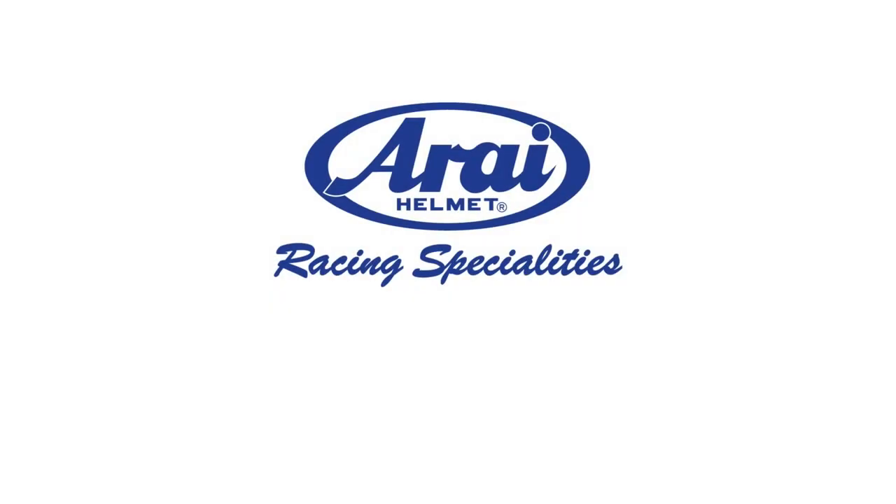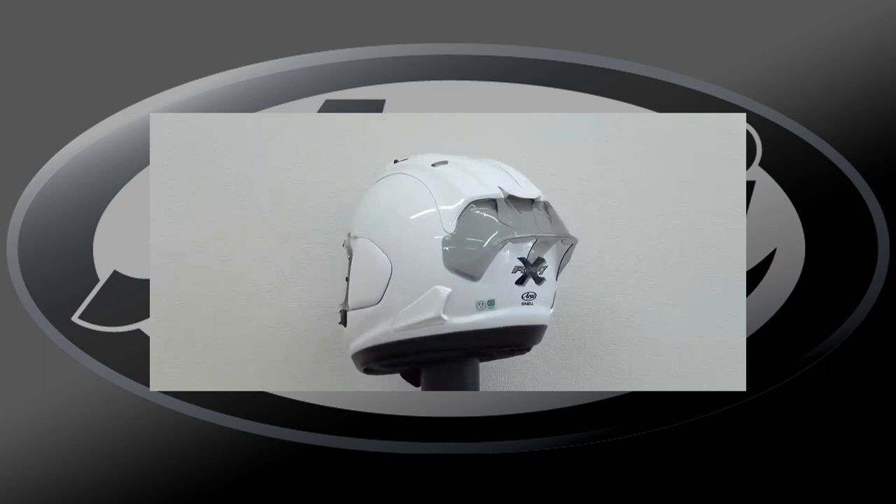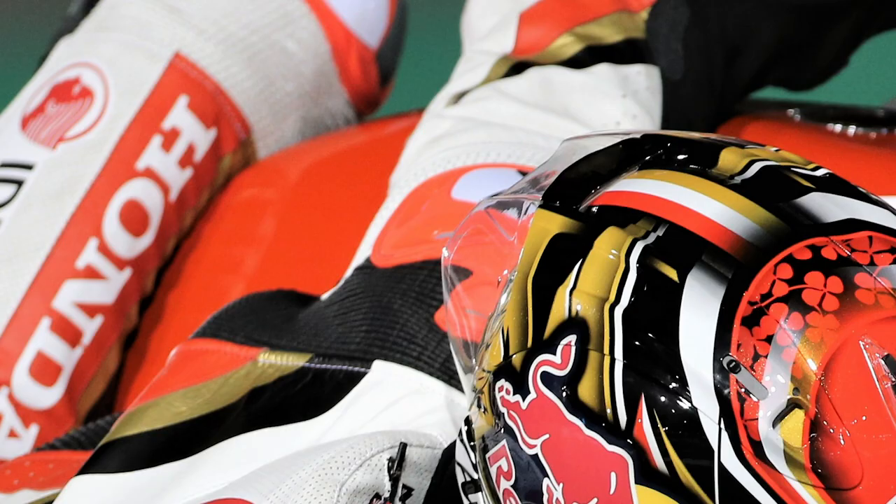Welcome to the Arai channel. The Arai DFE-X2, or Diffuser Extension 2 Aerodynamic Spoiler, improves the aerodynamic characteristics of the helmet, smoothing airflow and stabilizing the helmet, thereby reducing the burden on the rider's neck.